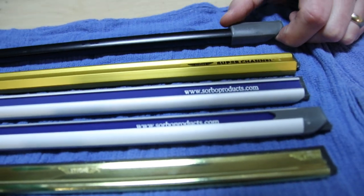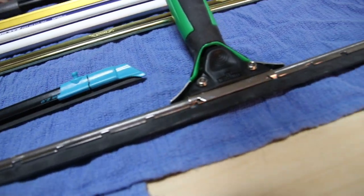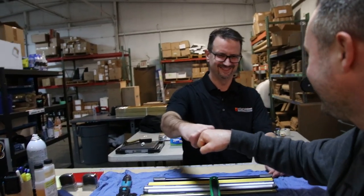Let me know in the comments which squeegee you're currently using or thinking about using. I use Sorbos and I'm personally more kinesthetic — it has to feel right to me. Whether it's weight, feel, or the type of work you do — if you're doing large house windows, having a larger Sorbo over a traditional 18-inch can really save you time. There are so many quality choices; it's about figuring out what's best for your job. Thanks a lot, Mike, from DetroitSponge.com — he's also on Instagram. Later!